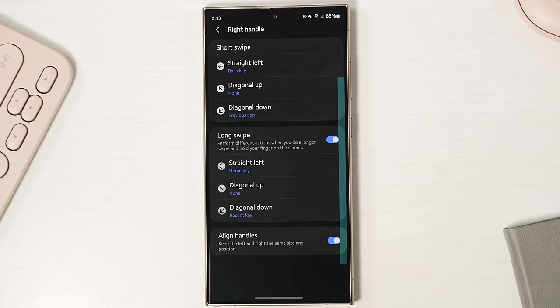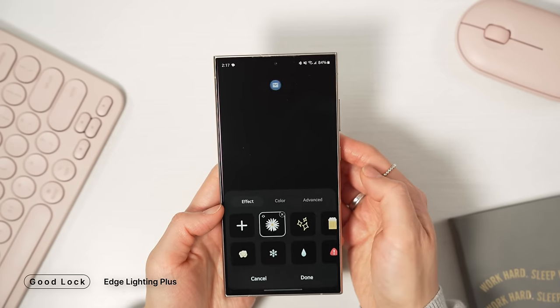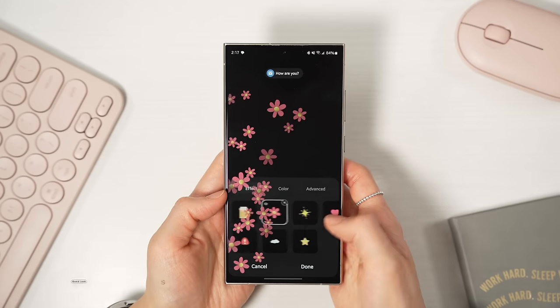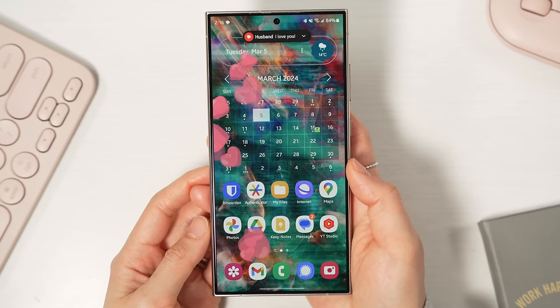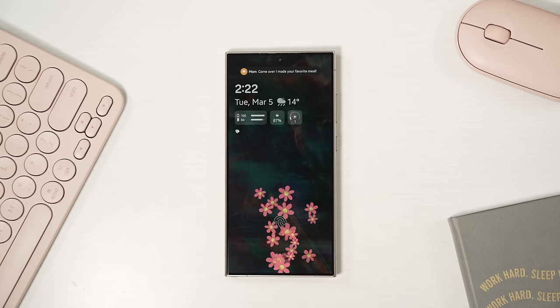This is the layout I've been using for years. This next one is a fun way to make your messages feel more personal. In the Edge Lightning Plus app, you can set up custom animations for notifications based on keywords. For example, I have it set up so when my mom messages me, this animation pops up on the screen, and when my husband messages me, this animation pops up on the screen. The animation also shows up on the always-on display, so it's a quick, fun way for me to know if that notification is from my mom or husband with just a glance from across the room.